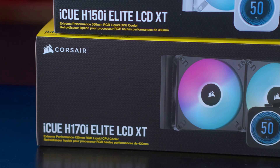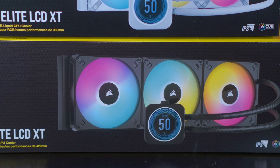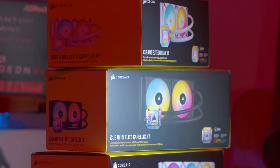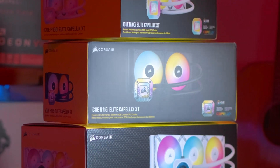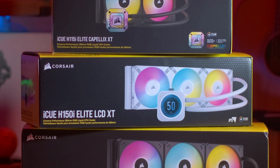I do wish the H115i and the 420mm H170i were available in white for people looking to build an all-white system, but if you're looking to build a new PC with water cooling or upgrade your existing system, the Corsair Capellix Elite should be on your shortlist.